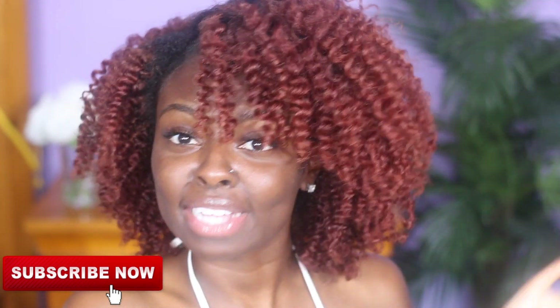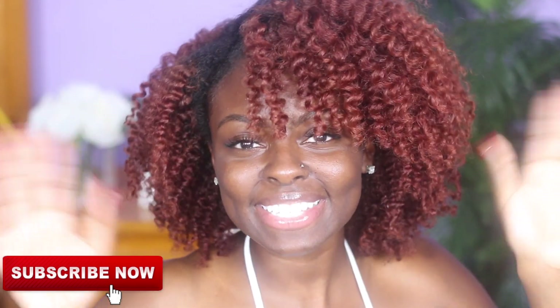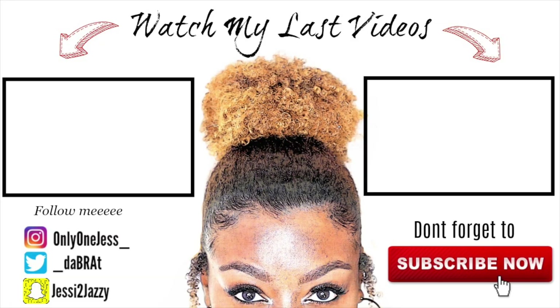So that is my full three-strand twist tutorial. I hope you guys enjoyed it. I hope it was helpful for you. I'm just gonna flex a little bit on the gram, and then I will see you guys in my next video. Bye!